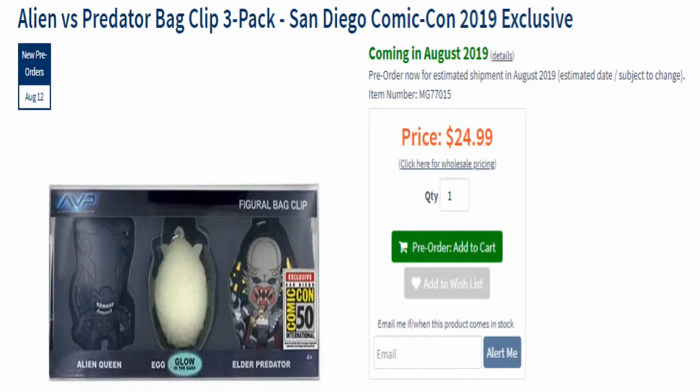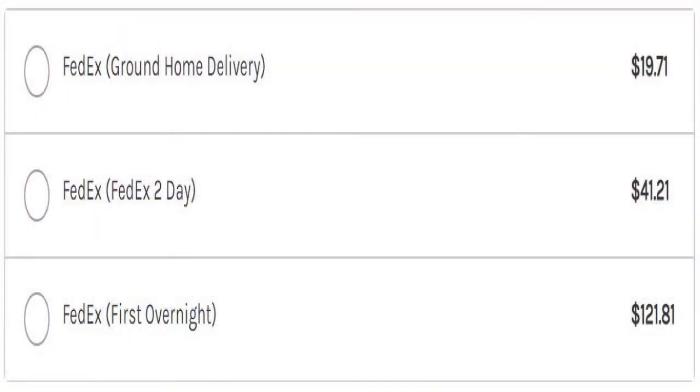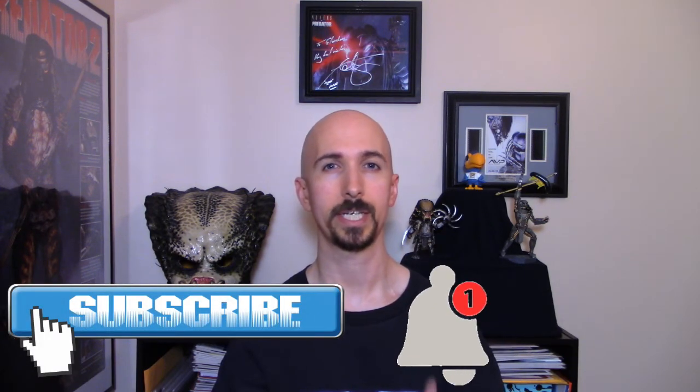I'm really happy to have these in my collection. If you weren't able to go to the con this year, Entertainment Earth is going to help predator fans get these into their collection. The link will be in the description below at the $24.99 price point from the con. Monogram unfortunately had a huge FedEx price gouge on shipping, but Entertainment Earth will help you avoid those ridiculous shipping prices. Also, make sure you click subscribe and the bell notification so you're notified when videos are uploaded every week.